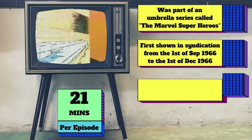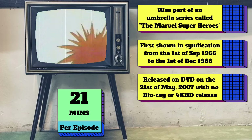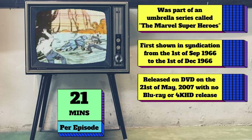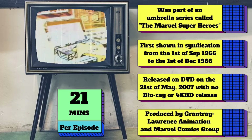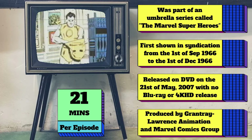The cartoon was released on DVD as a two-disc set only in the UK by Maximum Entertainment on the 21st of May 2007, with no Blu-ray or 4K HD as of this video. The cartoon was produced by Gantry Lawrence Animation and Marvel Comics Group, and was distributed by Kransk Films.